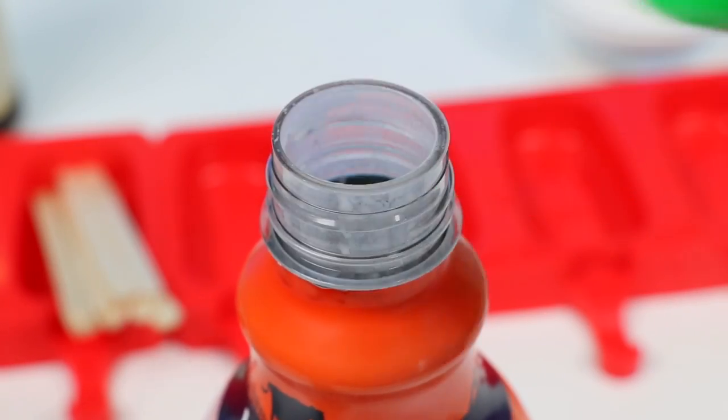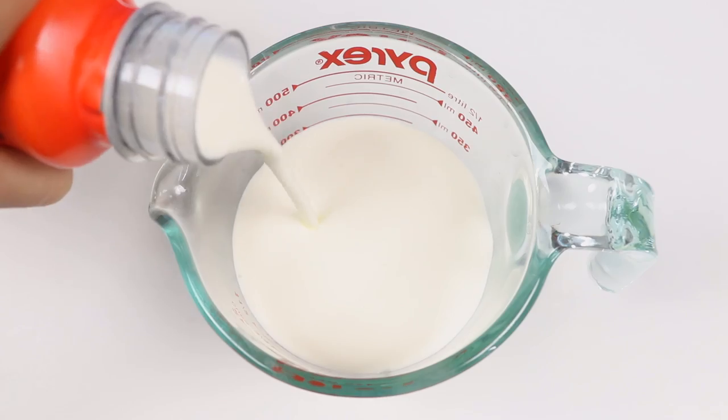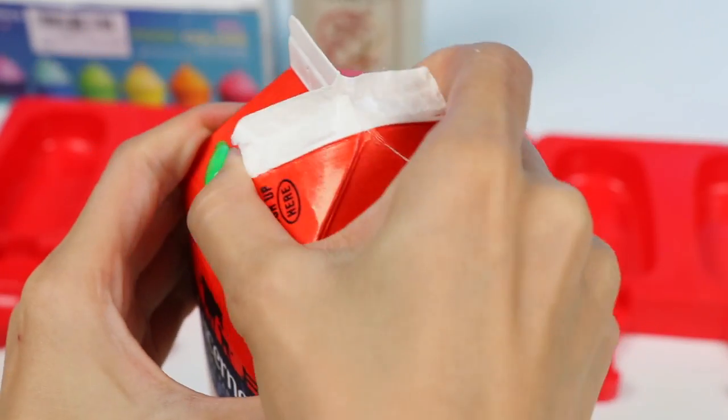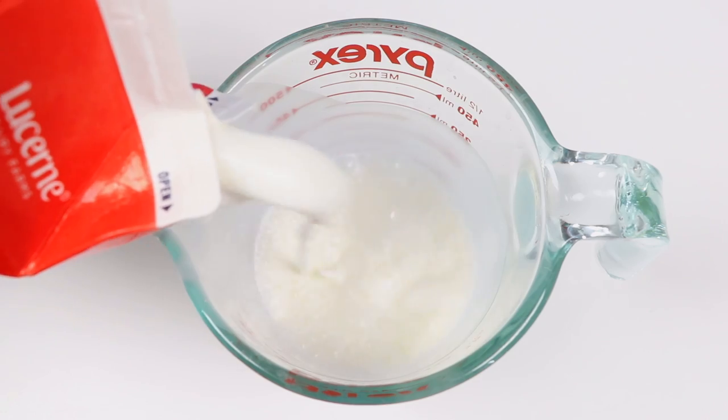Let's pop open the heavy whipping cream and measure it. We'll need a cup and a half of this — add that to a medium-sized bowl. Now for the milk, I'm using whole milk so the popsicles are super rich, but you can use whatever milk you want. We'll need another cup and a half.